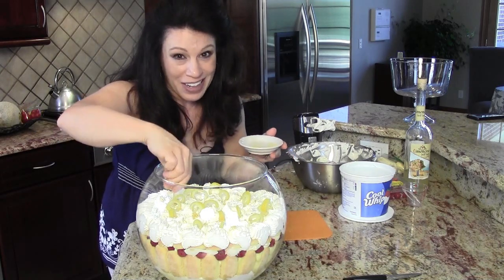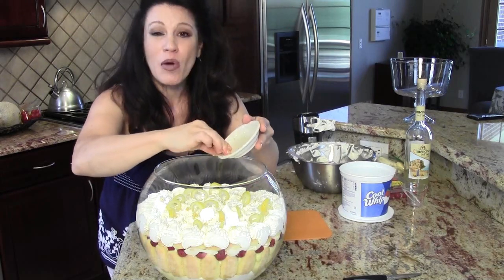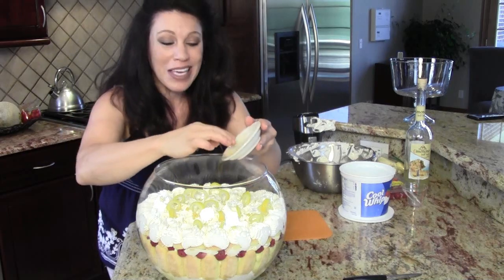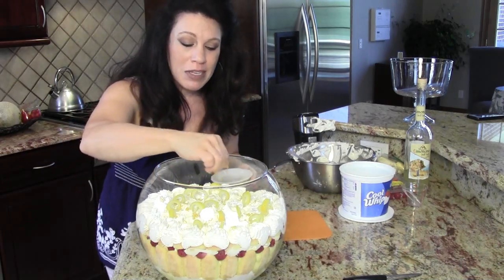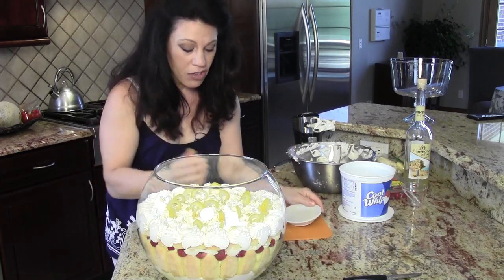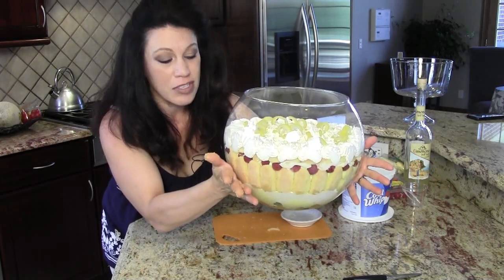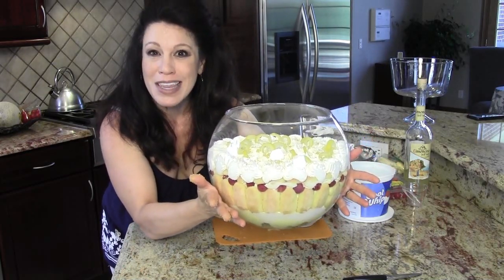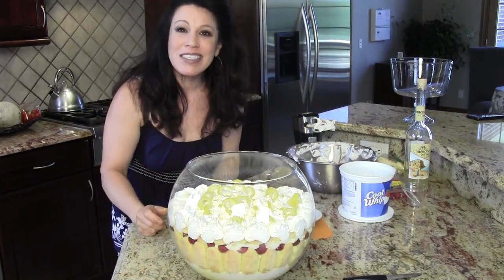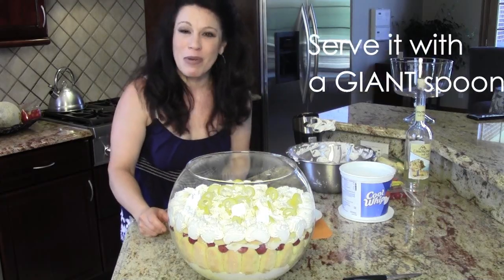This is Renee Romeo of ReneeRomeo.com. I hope you enjoyed watching this trifle recipe — quick, easy, maybe a little over 20 minutes but definitely under half an hour. And look what you have when you're finished — it's just gorgeous. Everyone's going to think you spent hours making this and you sure didn't. Please watch for another recipe next time. Thank you so much for watching.